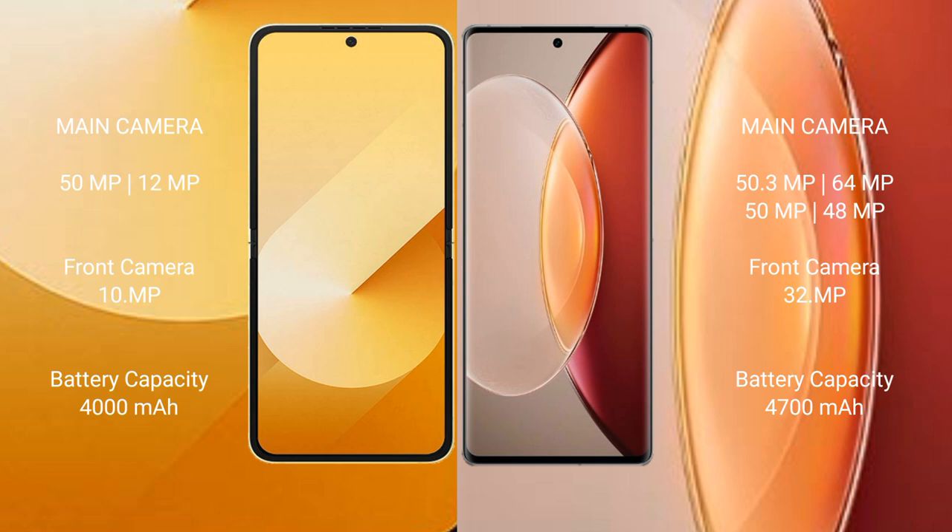Samsung Galaxy Z Flip 6 has a 4000mAh battery with 25-watt fast charging support. Vivo X90 Pro Plus has a 4700mAh battery with 80-watt fast charging support.